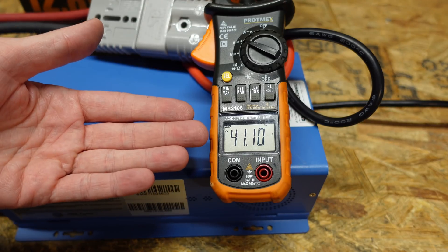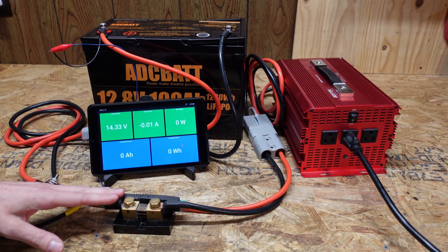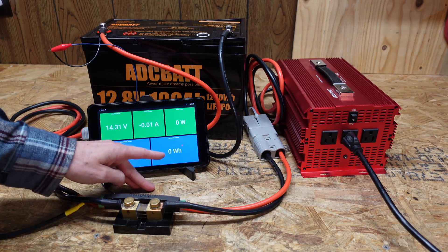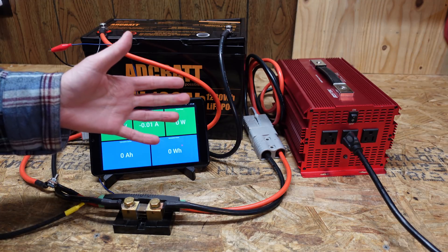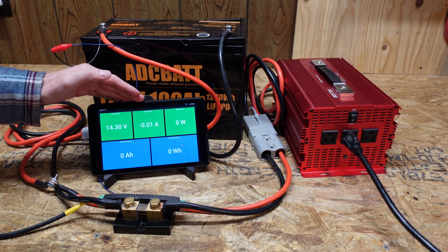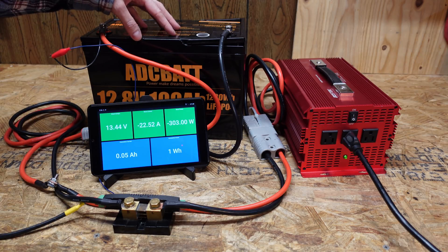We're charging at just over 41 amps. My standard battery test setup has the battery going through a Batrium shunt connected to a Watchmon 5, which sends data to a tablet showing voltage, amperage, wattage, discharged capacity in amp hours, and discharge power in watt hours. The test load is a 12 volt inverter connected to a series of incandescent light bulbs. The goal is a 0.2C discharge rate — about 20 amps on a 100 amp hour battery. We're sitting at just over 300 watts and just under 23 amps.